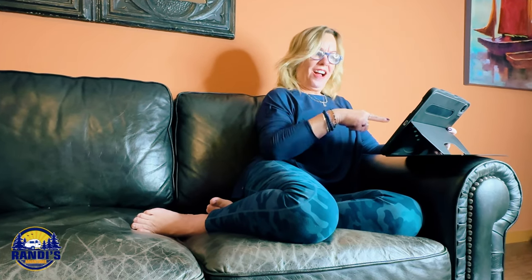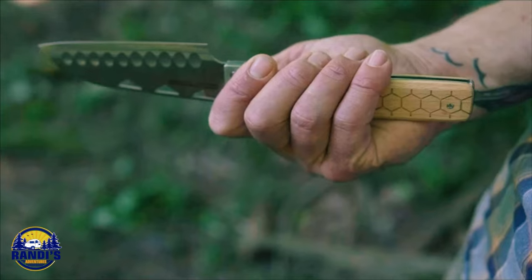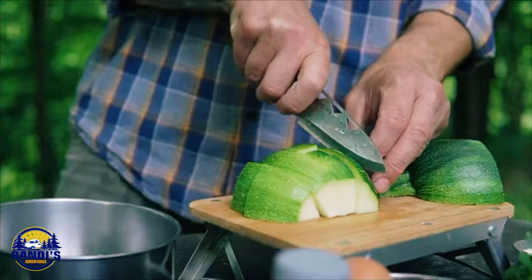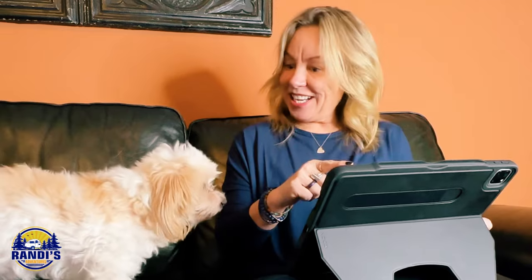But I was recently scrolling through Amazon because I love finding cool gadgets and things that make RV camping more fun and easier, and I came across this — a foldable food prep knife made specifically for campers, and it said it's a premium chef knife. I've never heard of a foldable camping chef knife before. This is intriguing.